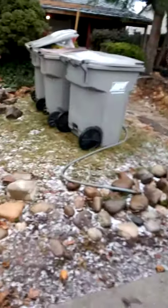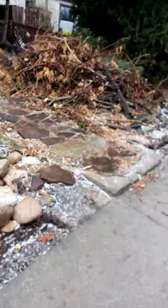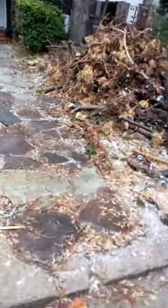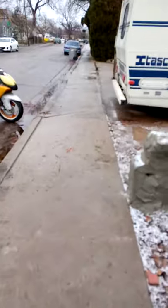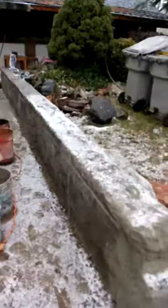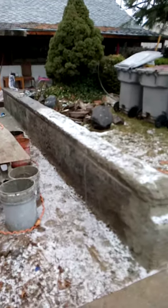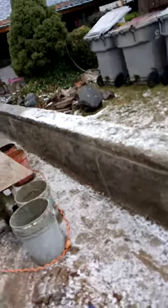At first we were going to go 90 degrees all the way to that fence over there across and have a couple of posts here for a future gate. But he changed his mind because it's taken me roughly 40 hours so far to do this, so it's costing him a thousand bucks.